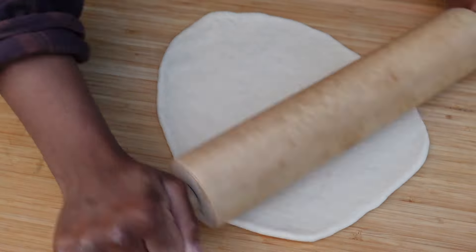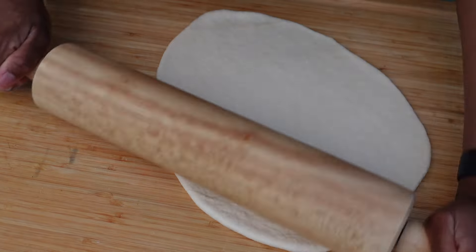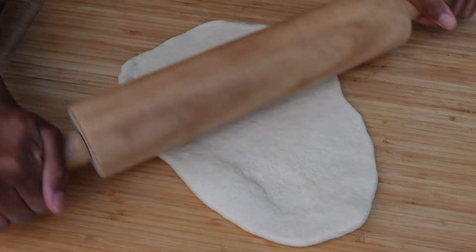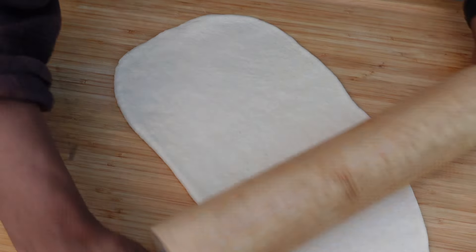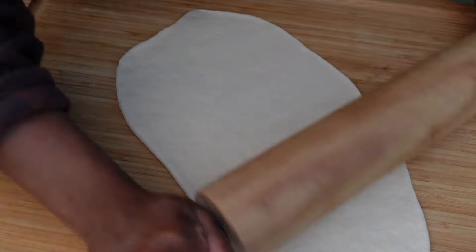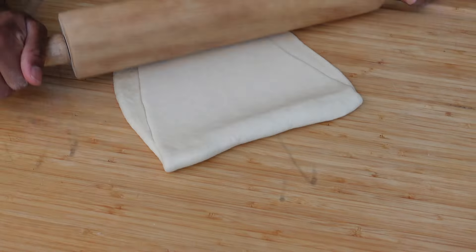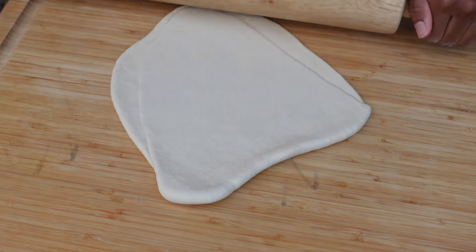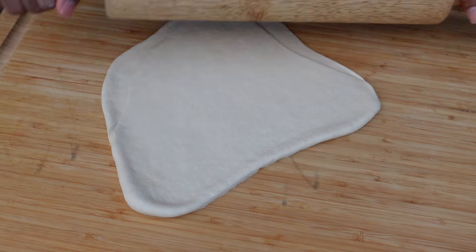Trust me, everybody in my house, my whole family, my friends love this bread. They're asking me to make it every single day. I made one but they're like, 'that's all you brought?' And I'm like, it's hot, it's a lot of work — but they just want bread and they don't care.